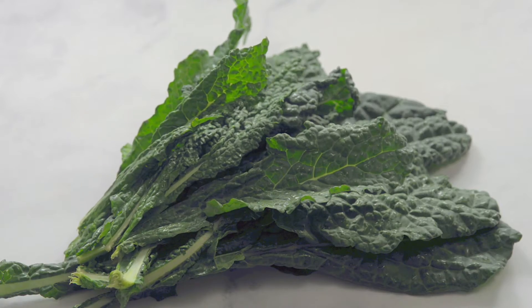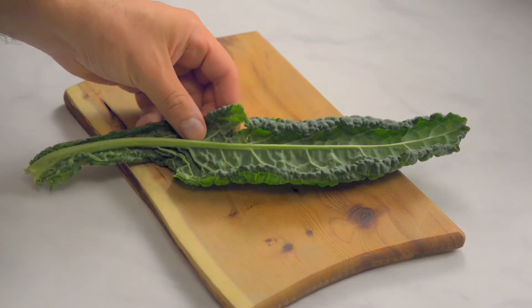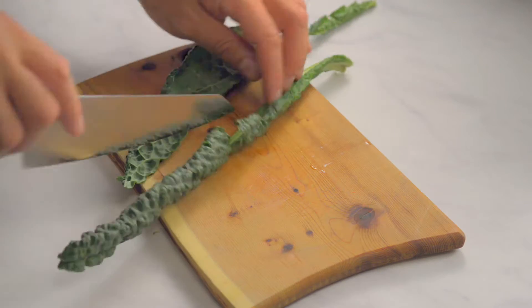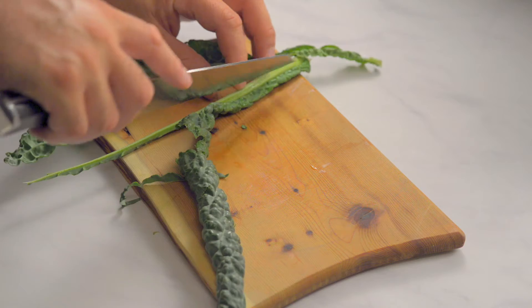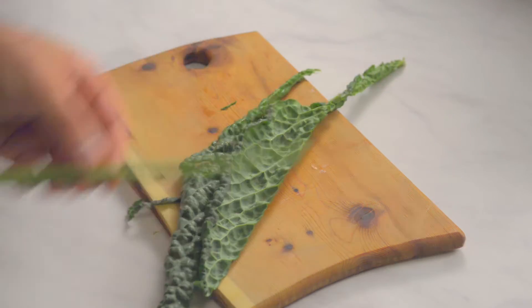Set the juice aside. There are two ways of removing the leaves of the kale from the stem: slice them off with a knife, or remove them with your hands. Don't throw away the kale stems — you can use them in other recipes. We'll give a link to an article on how to use them in the video description.